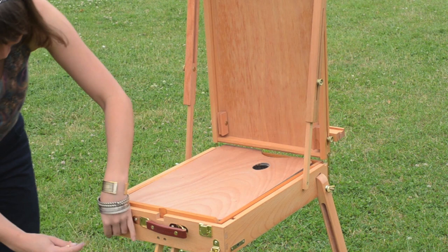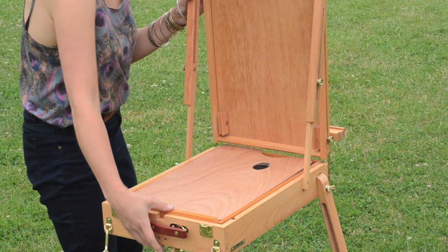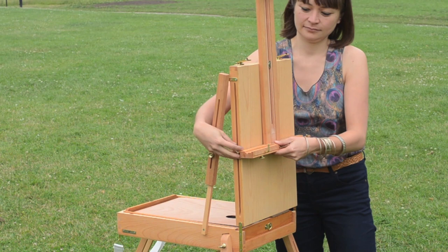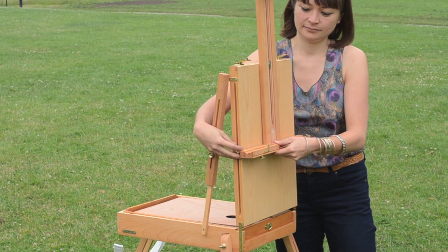This easel can take quite a huge range of different canvas sizes because both the bottom and top ledges move, so you can accommodate very small or very large canvases. It also has metal rods which help accommodate box easels as well as very thin panels. So it really is quite a versatile easel.